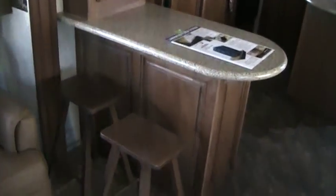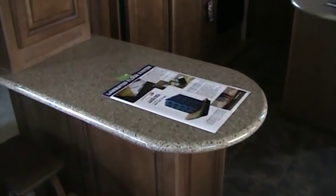Down at the bottom of the couch, you can see our large storage drawer. Right here at the front of the living room, you can see our little bar, complete with bar stools, a solid surface countertop, as well as some cabinets.